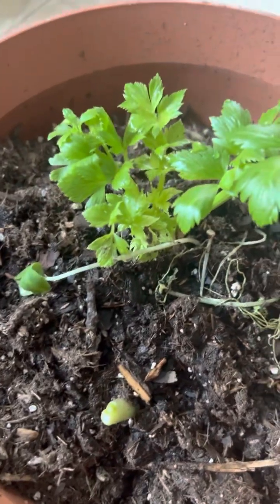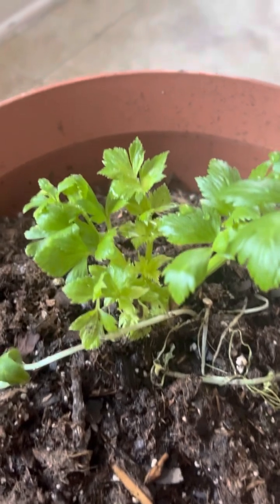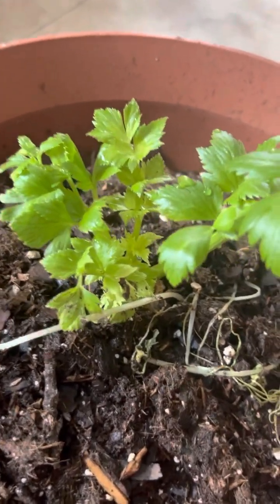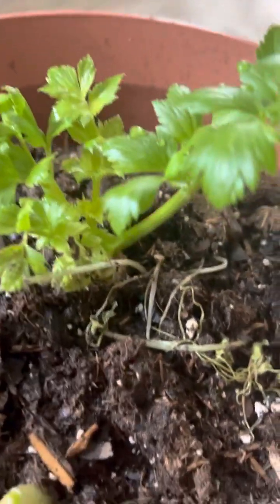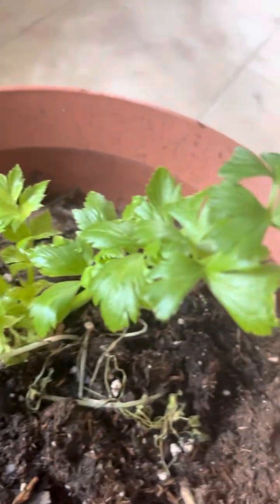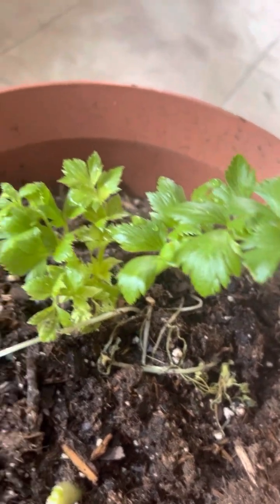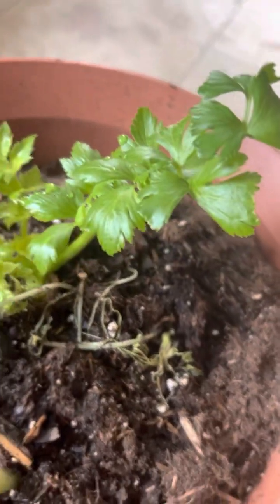Remember, I cut off the bottom of a celery that I had in the refrigerator that we were eating on, and I just put the bottom in some water for a couple of days, and then I stuck it down in the dirt, and it started doing this. So I'm happy about it, and I'm happy if we get to eat celery off of this stock.